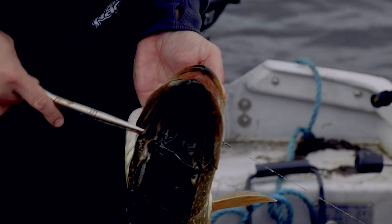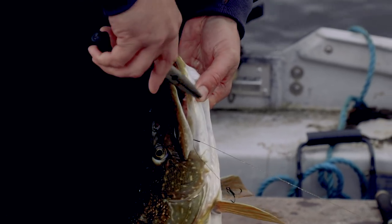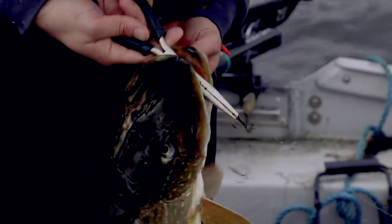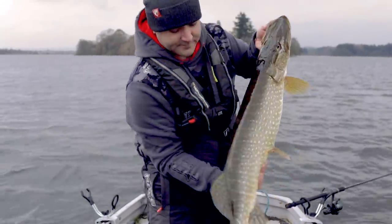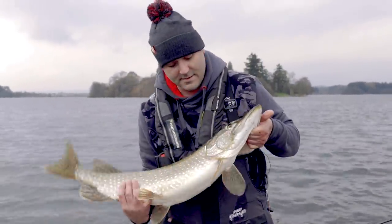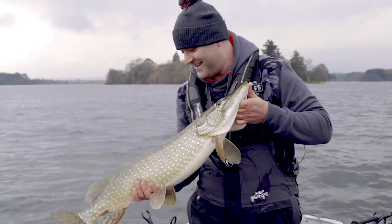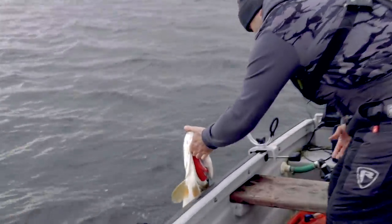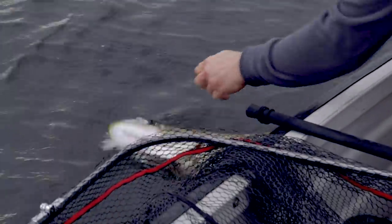As I was saying earlier about the quick strike - the hooks are just in the corner of the mouth. A lovely Menteith pike. They're fighting all the way to the end. Just give it a little rest.